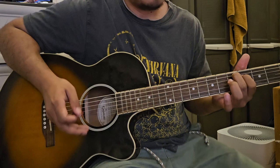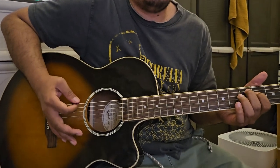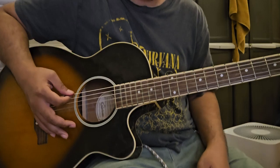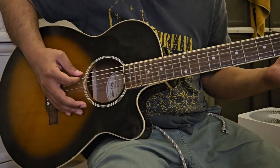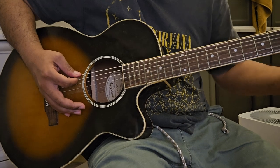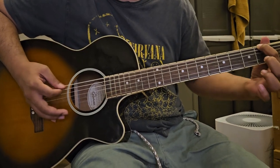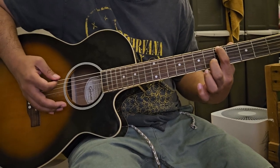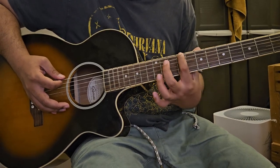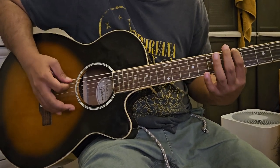Start singing and give it forever — just open B — 'and I give it forever,' then B open. Then 'I don't know,' 2nd fret 6th string, then 5th fret, then 9th fret again, then 8th fret or 7th fret, then 5th fret.